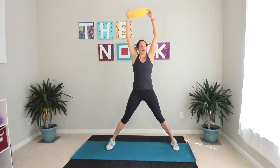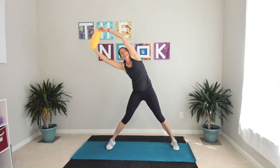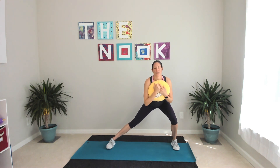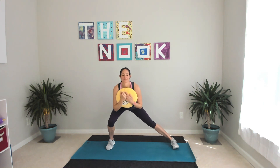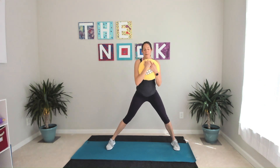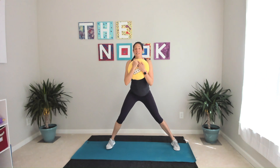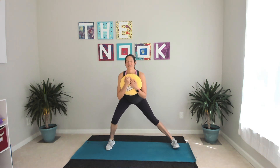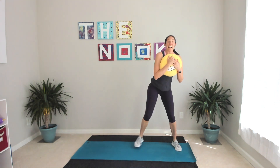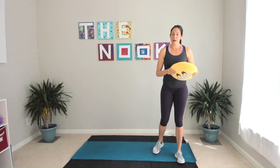Besides your object, you need some water and just about this much space today. Hold your object at your chest, lean it over one side and switch. Sinking your hips back like there's a tiny chair behind you — it doesn't matter how low your chest goes. If anything, your chest stays lifted; it's all about how low your hips go. And relax it.